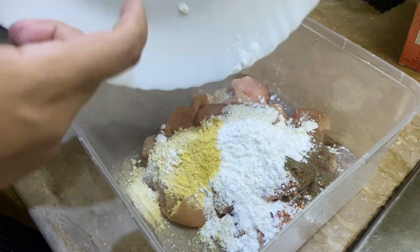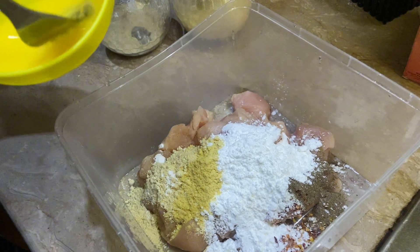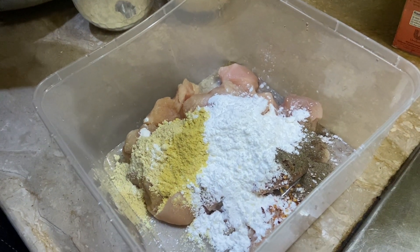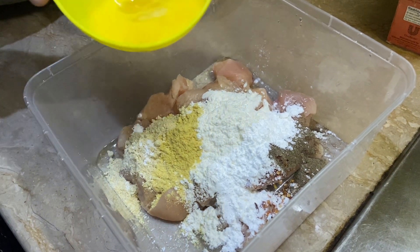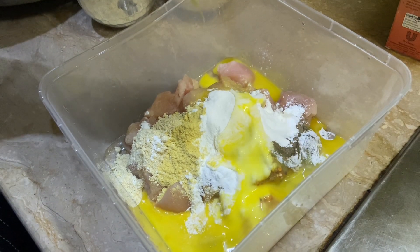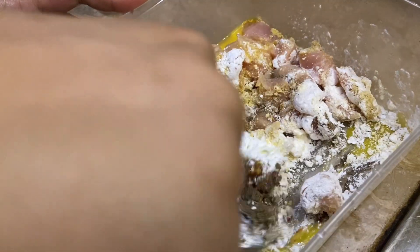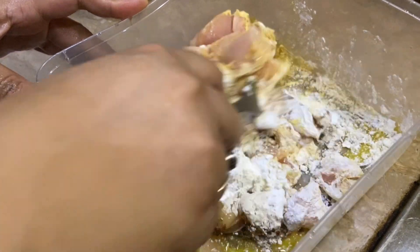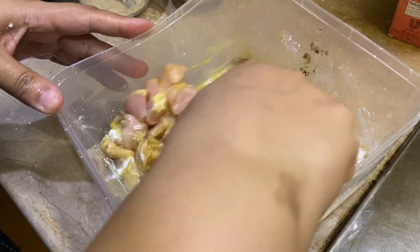The boneless chicken is about 600-700 grams. We will add an egg and mix it well. Marination should be good. We will marinate it for less than 30 minutes.